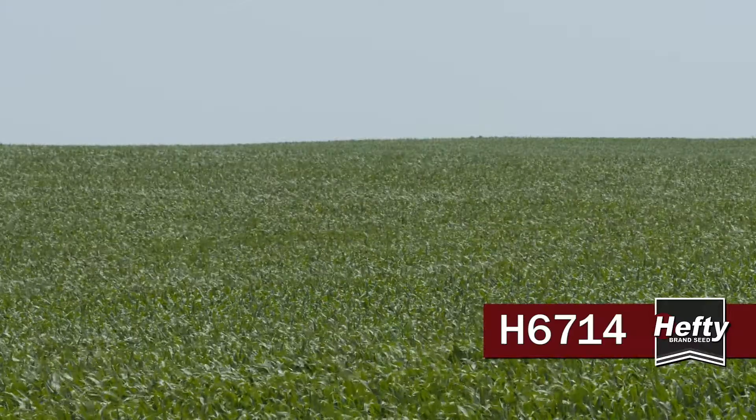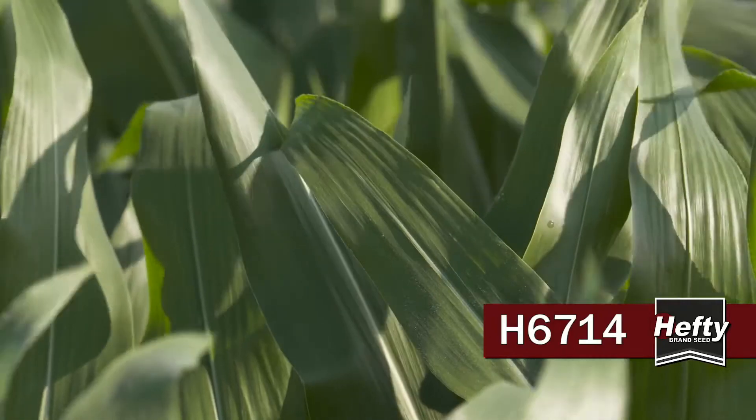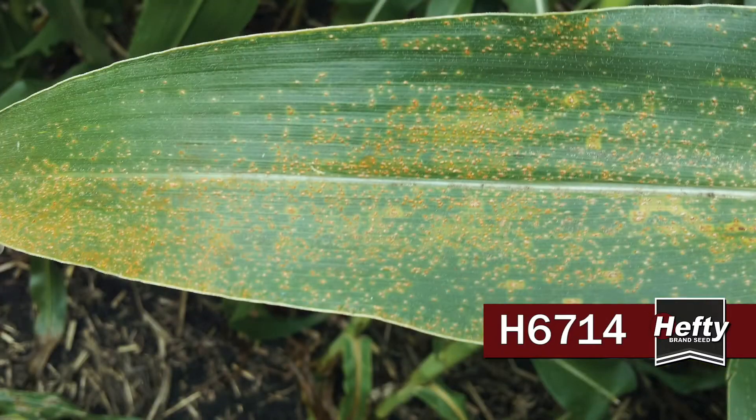It looks really good even up to 45,000 population if you're going for 300-plus bushel corn. Now with 6714 there are two watch-outs. One is southern rust, which honestly just about every hybrid out there has that concern and you've got to treat in advance to make sure you don't get it. The other one is southern leaf blight — we saw some early in the season this year, so make sure you're watching for that, especially if you're in areas prone to heavy pressure.